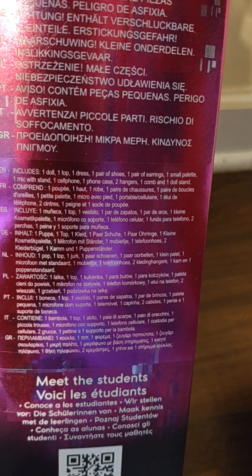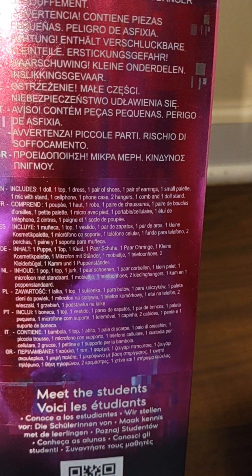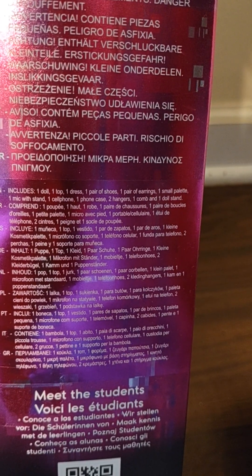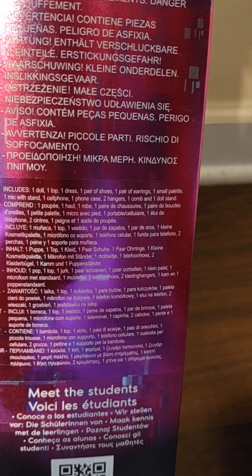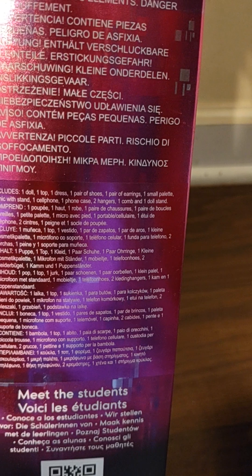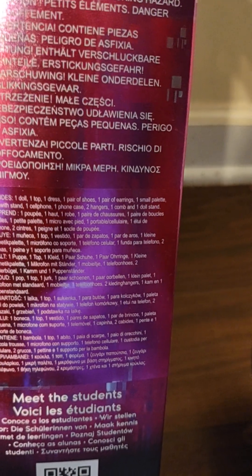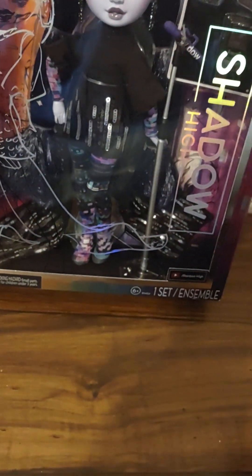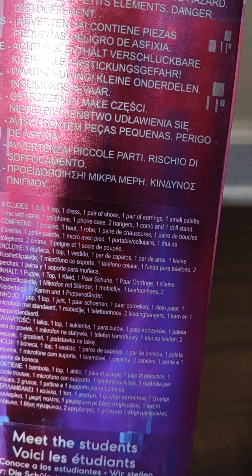Here's her identification on the box with the little hazard symbols. The doll comes with one top, a dress, a pair of shoes, a pair of earrings, one small palette, one mic with a stand, a cell phone and case, two hangers, one comb, and one doll stand. The dress has sequins at the bottom like a sequin train, and the top is the one piece underneath.